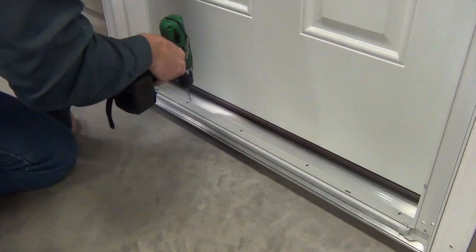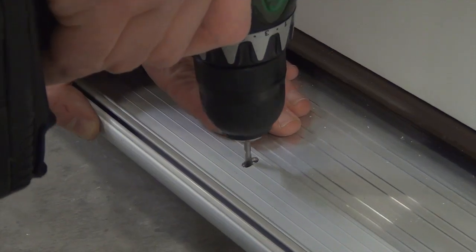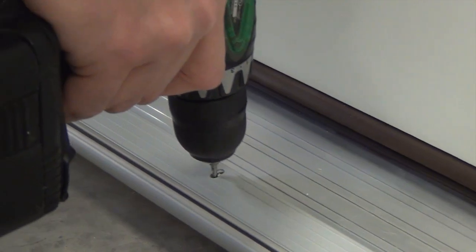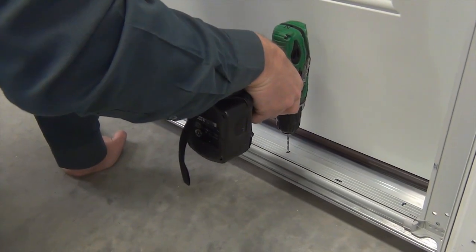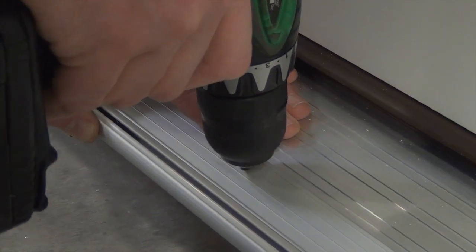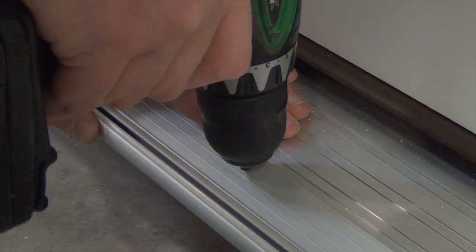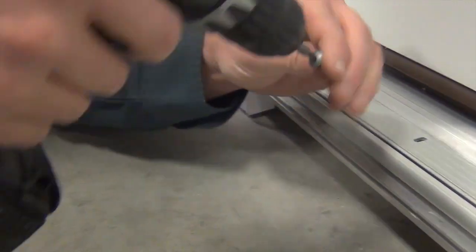Now place the bottom sill track into the center and drill four pilot holes into the threshold using the pre-drilled holes provided in the sill track. Secure the sill track with the sill track screws provided.